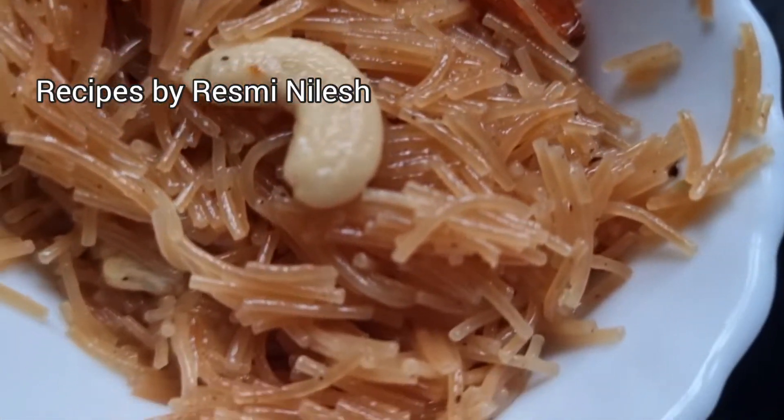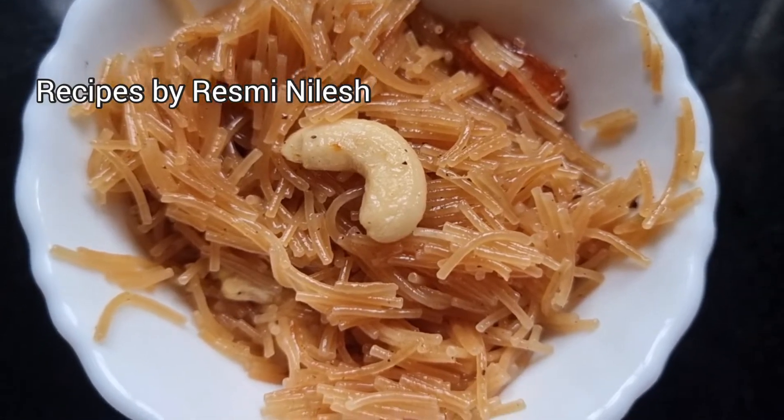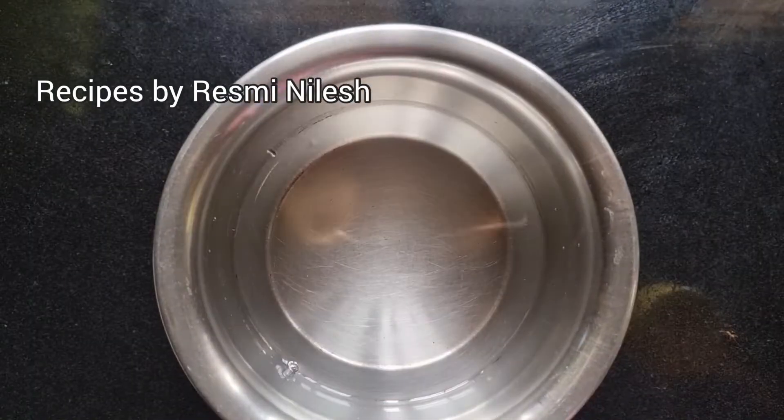Hello everyone, welcome to a new video. Today we are doing a dessert item. We are doing a cup of sesame.